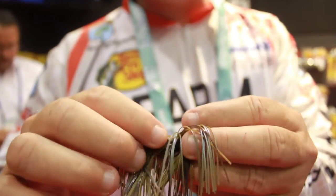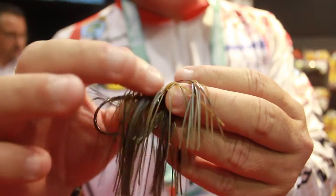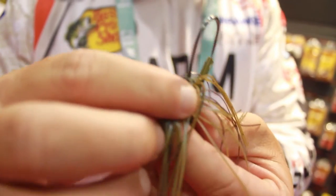But the skirt collar — the skirt collar is a deep skirt collar, perfectly molded to fit the band so the skirt doesn't slide when you're skipping. I have a screw lock trailer.